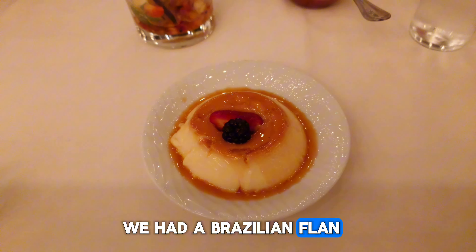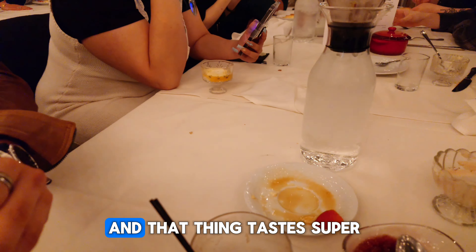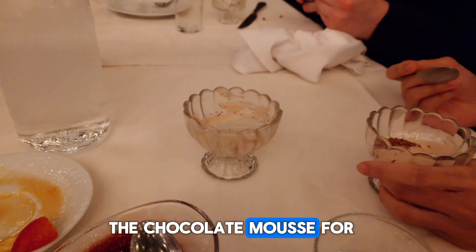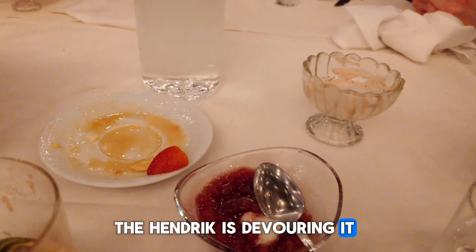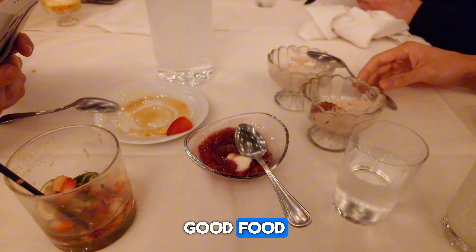The Brazilian flan, which is a lot thicker than Mexican flan. We have the passion fruit mousse — that thing tastes super super good. The chocolate mousse, of course, Hendrix is devouring it. And this one looks okay but it's super amazing. Super good food.